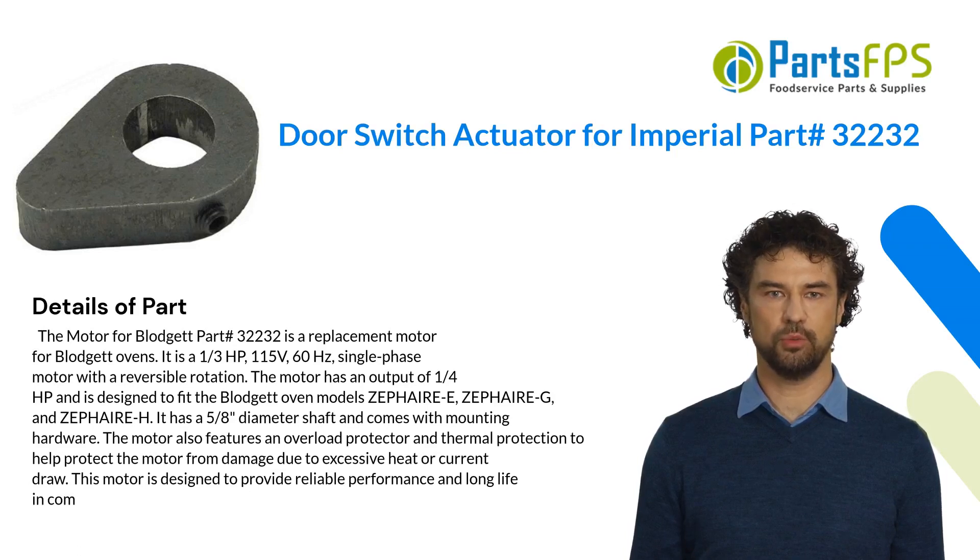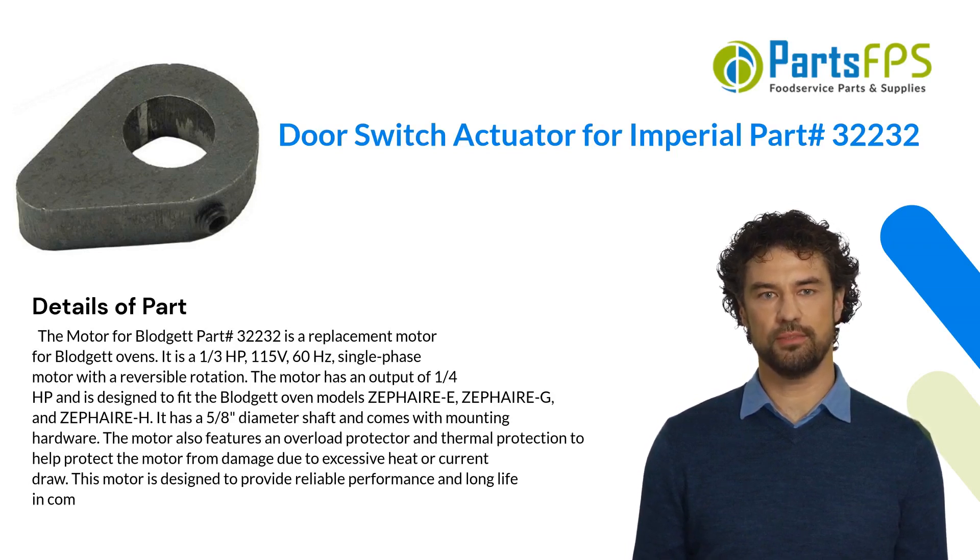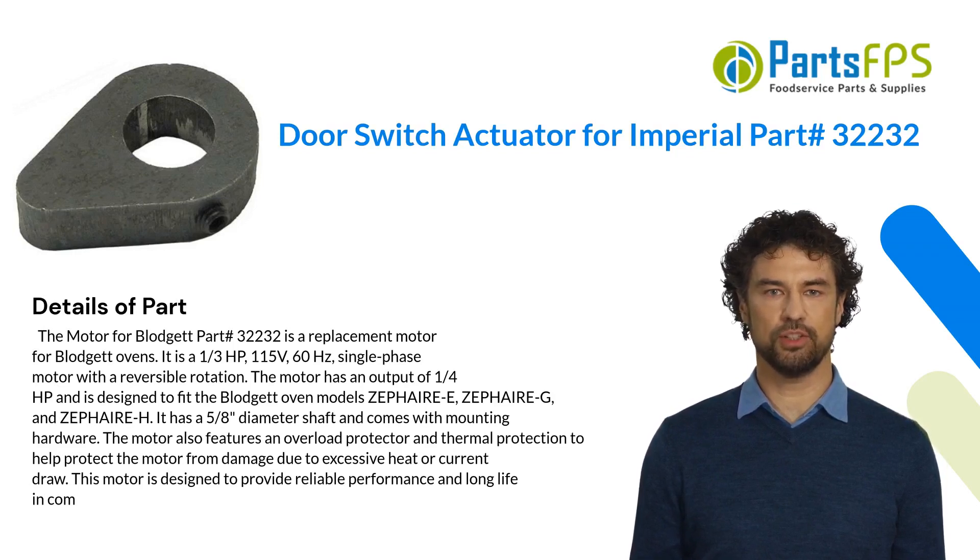The motor has an output of one-quarter HP and is designed to fit the Blodgett oven models ZEPHAIRE-E, ZEPHAIRE-G, and ZEPHAIRE-H. It has a 5/8" diameter shaft and comes with mounting hardware.